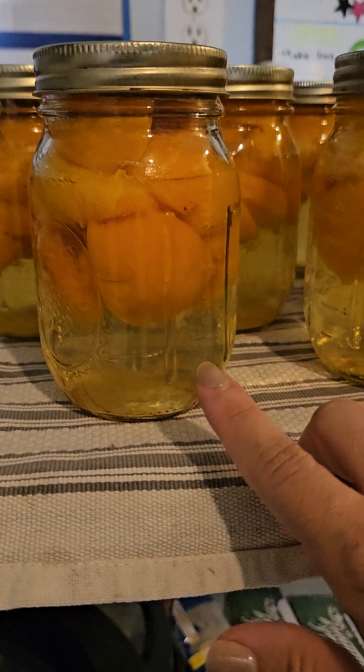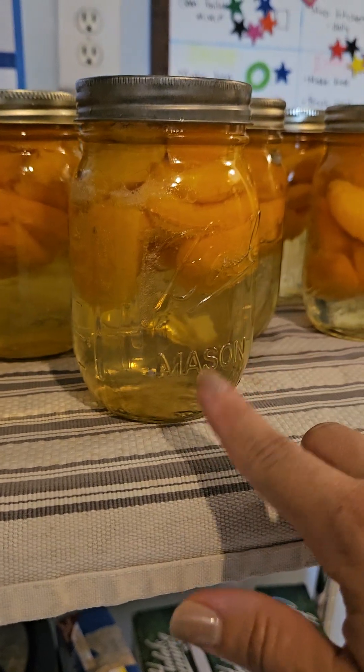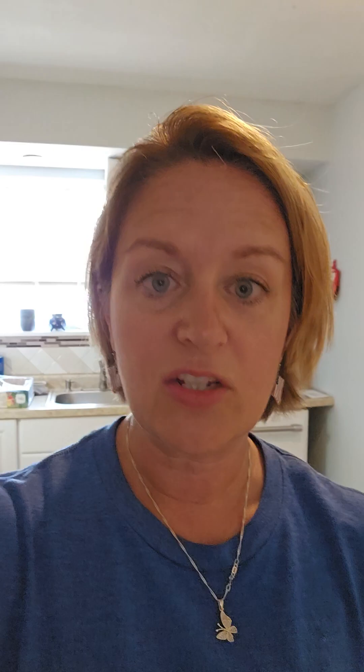First thing I'm going to show you is our preserved apricots. As you can see with fruit, they will shrink, so I did get some shrinkage in all of these. But the plus side is that juice in the jars is going to be awesome — your kids will drink it, you can use it for other things. The fruit is still going to be great.